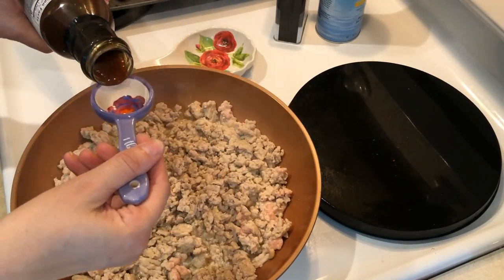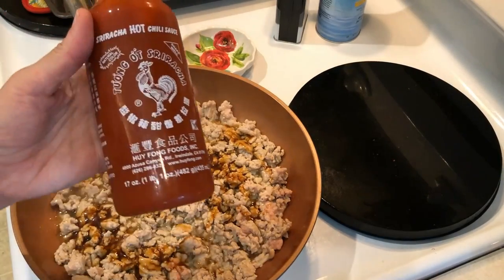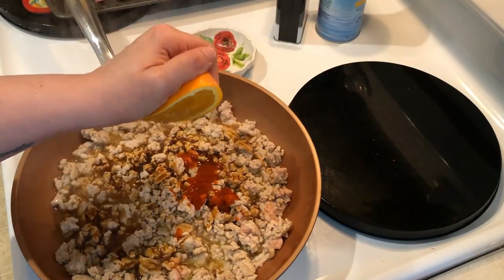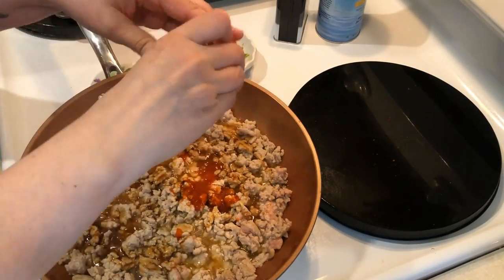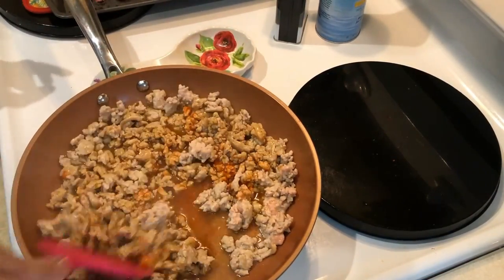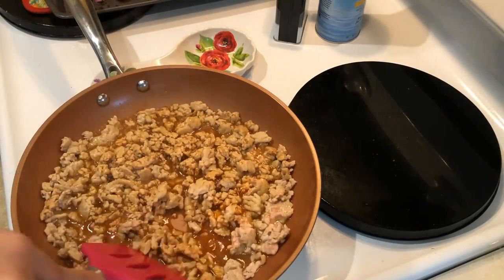So once that's all ready to go you're going to start adding in your other ingredients. I added in originally three tablespoons of this sugar-free orange ginger marmalade, but I end up adding in another two tablespoons — so five tablespoons total. And then you're going to add in one tablespoon of sriracha, and then the juice of one full medium-sized orange. Just stir that all around, bring it to a boil, and then let it simmer for about five to ten minutes until it gets really nice and thick.